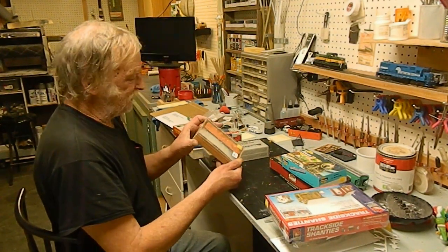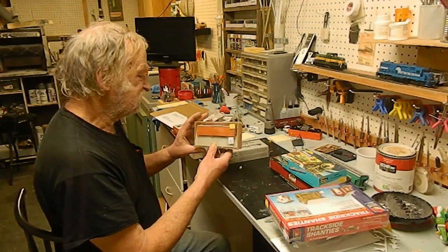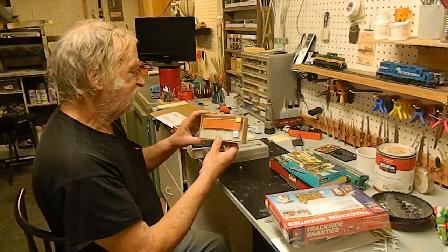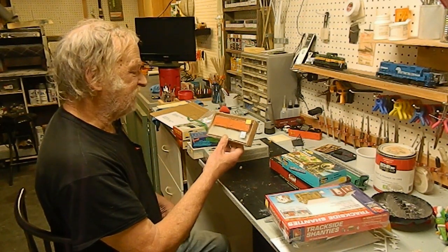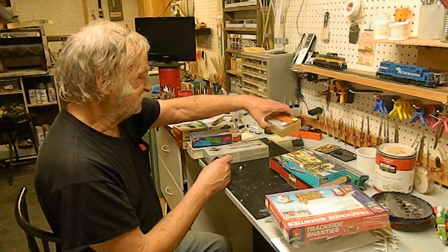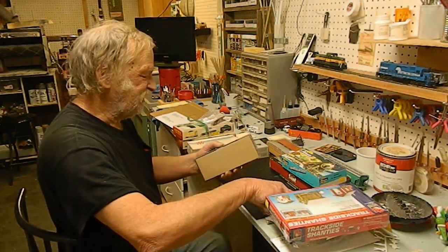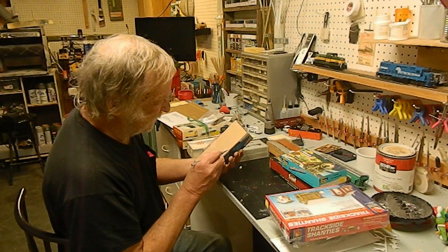And this one's a lot smaller than I thought — this is only a 40-foot boxcar. Actually, it's not even a boxcar; this is a reefer, an icebox reefer. So we may have to decorate that one and send this one down to Jason the train freak — he might like that one. He likes the 1940s and the icebox reefers, so we may have to send one down to him.